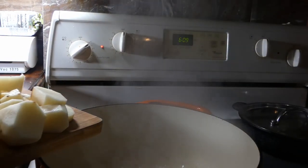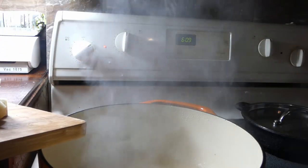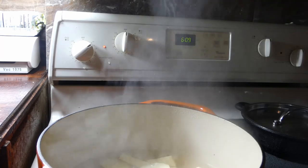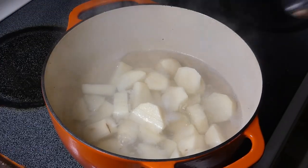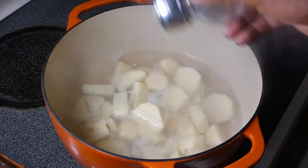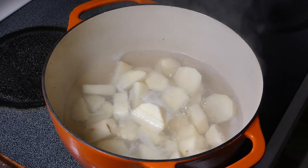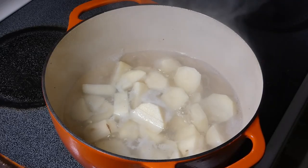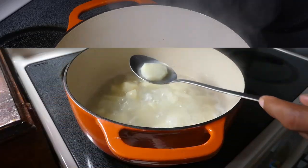After we get four medium-sized potatoes peeled up and chopped into big pieces — just make sure they're about the same size — we're gonna go ahead and get them into this boiling water. Of course, we gotta season it, go ahead and hit it with a little salt.